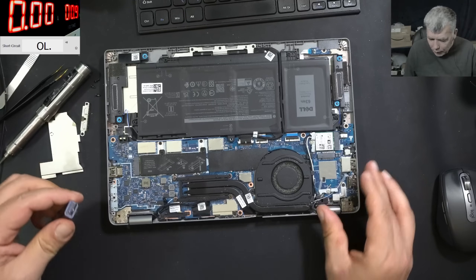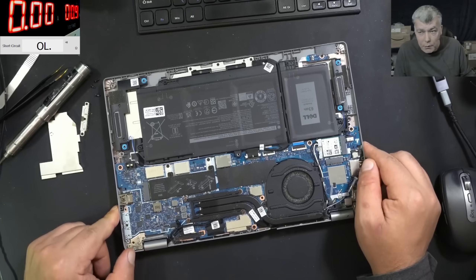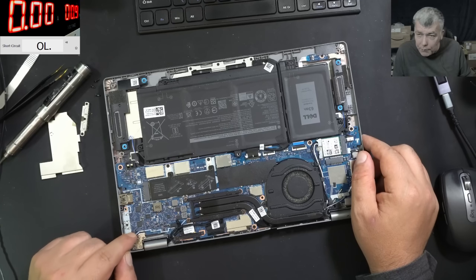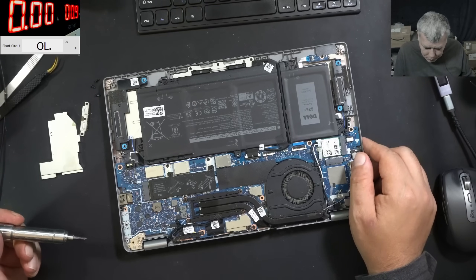I swear I saw like 3.3 volts and something else — but nothing now. We have to take the board out; this is not going to be an easy fix because clearly something is wrong with this port. Most likely something shorted, like the customer said. Just give me some time and let me take the board out.